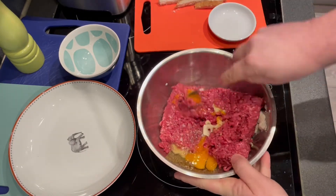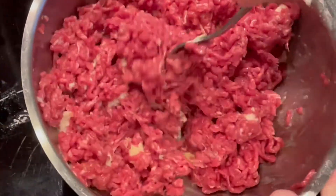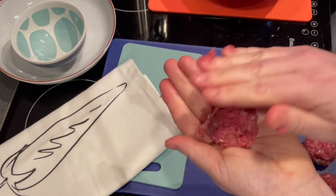Time to mix those ingredients together. Take a small amount of the mixture and roll in your hands — this should make roughly 16 meatballs.